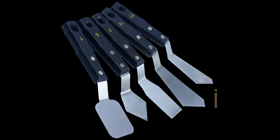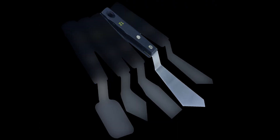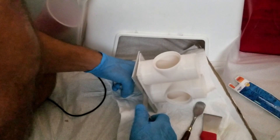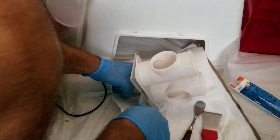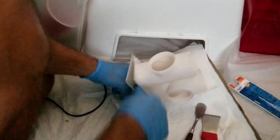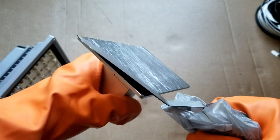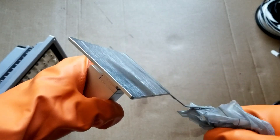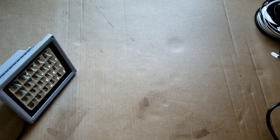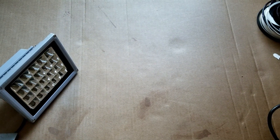Three: you need prying tools to remove models. The number 5 or number 12 artist palette knife seems to work best. I bought the whole set but that's the only one I use. Try to keep all tool handles wrapped in paper towels and change them from time to time, or leave them in daylight or cure them with your UV lamp to cure any resin on them.